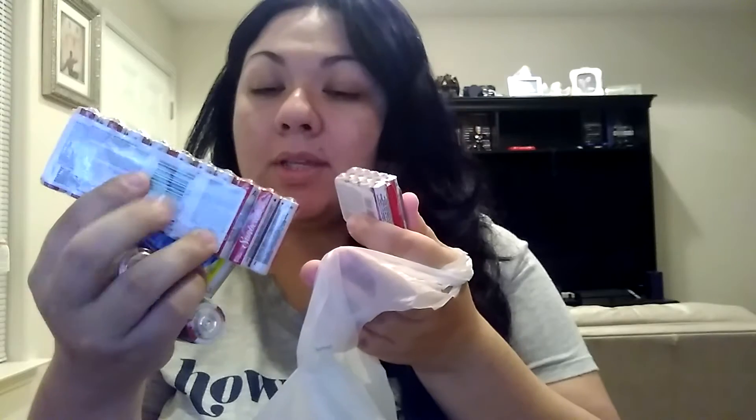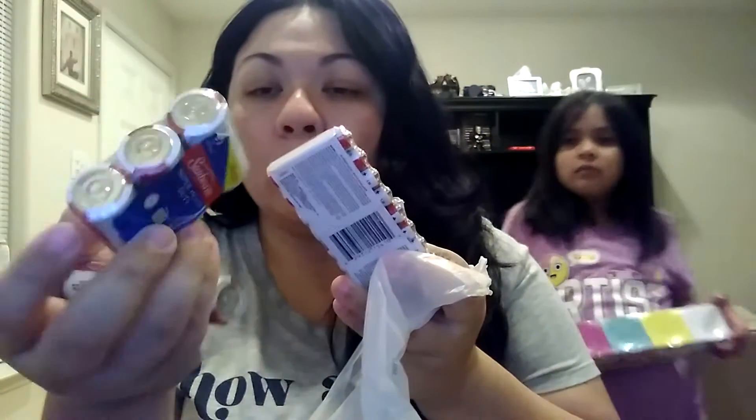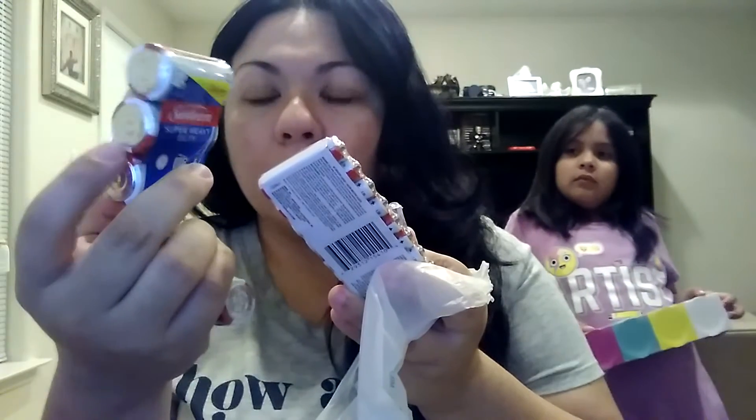And then we got a bunch of different batteries. We always buy batteries there. He got the AA because my son wanted to play an Uno game. So we got those there. And then we also got the AAA. So those are some of the things we got.